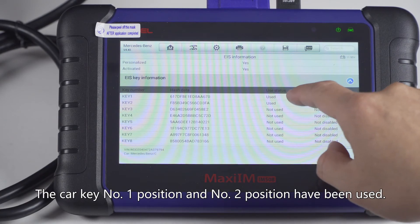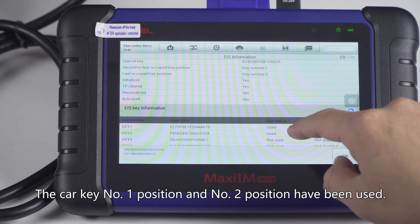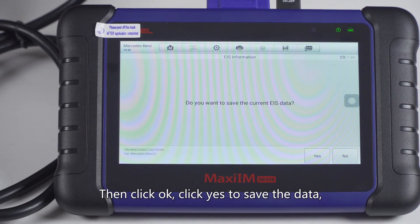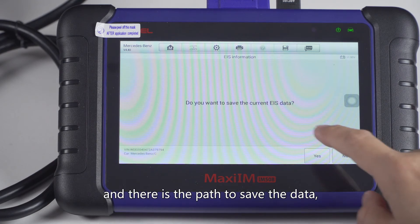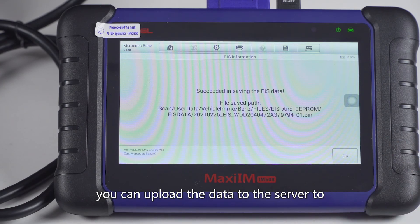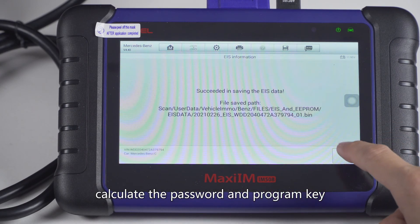The car key number one position and the number two position have been used. Click OK, then click yes to save the data. There is the path to save the data. You can upload the data to the server to calculate the password and program the key.